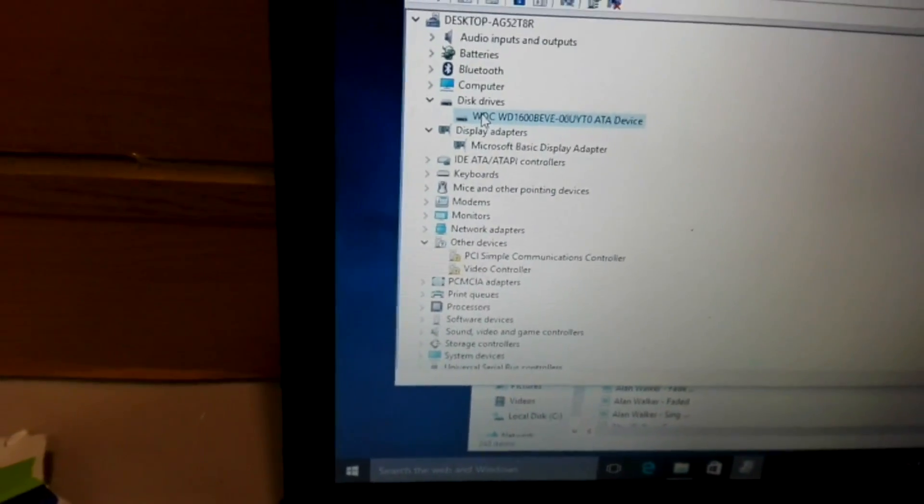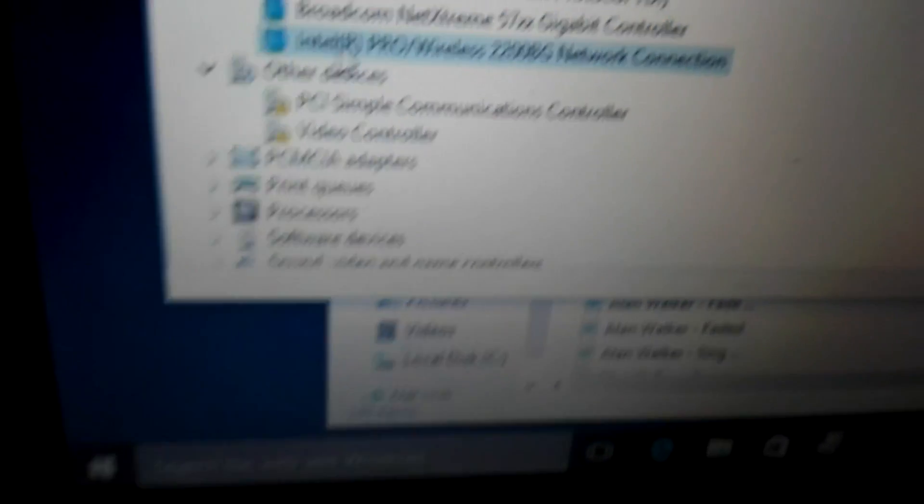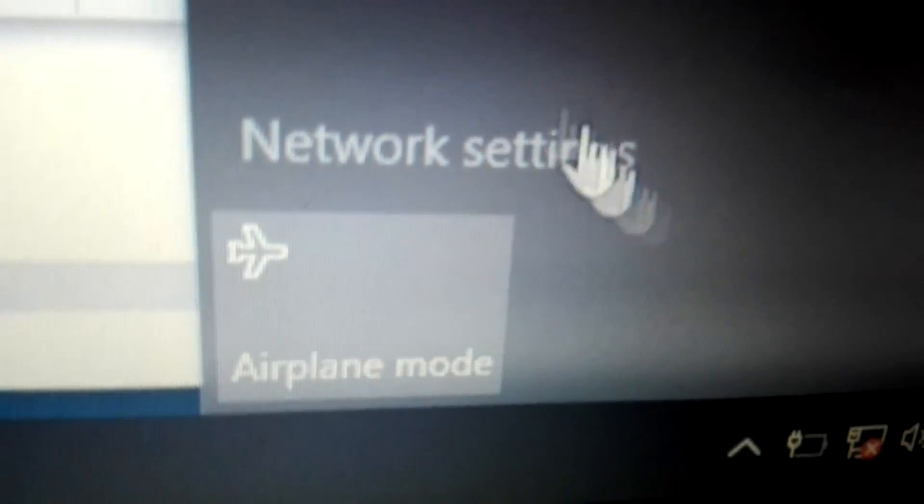And this is the disk drive: WDC WD1600BEBE, ATA device. I want to list out one more problem - it's a really weird problem. I don't know why this happens in a lot of Dell laptops: the driver for the network controller is installed, but as you can see it shows an X. I don't know what it means - it gives me airplane mode and network settings.